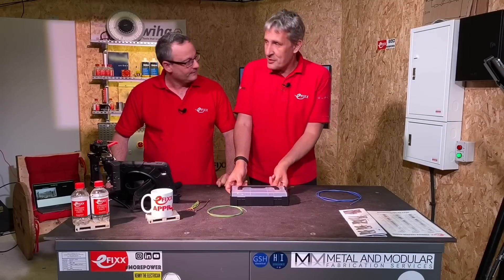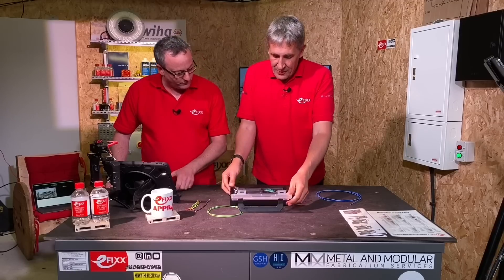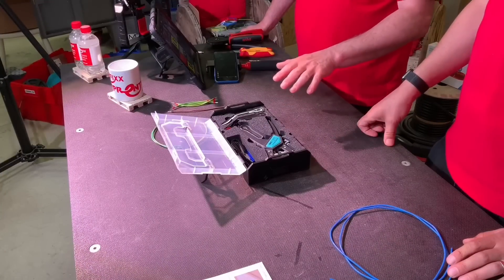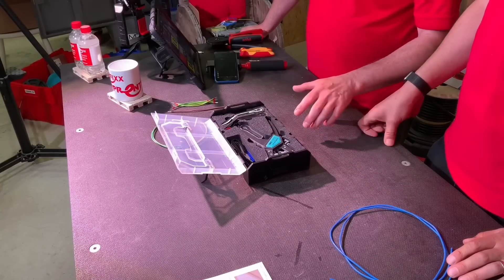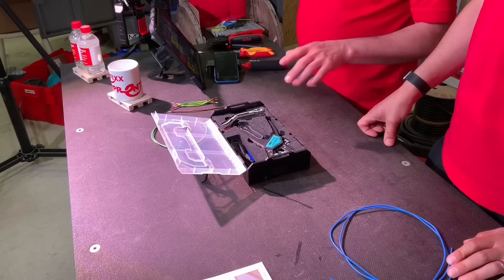This is the CrimpFox 4-in-1 from Phoenix Contact. That looks lovely. There's lots of things I'm not used to seeing in a box that contains ferrules and a crimping tool.